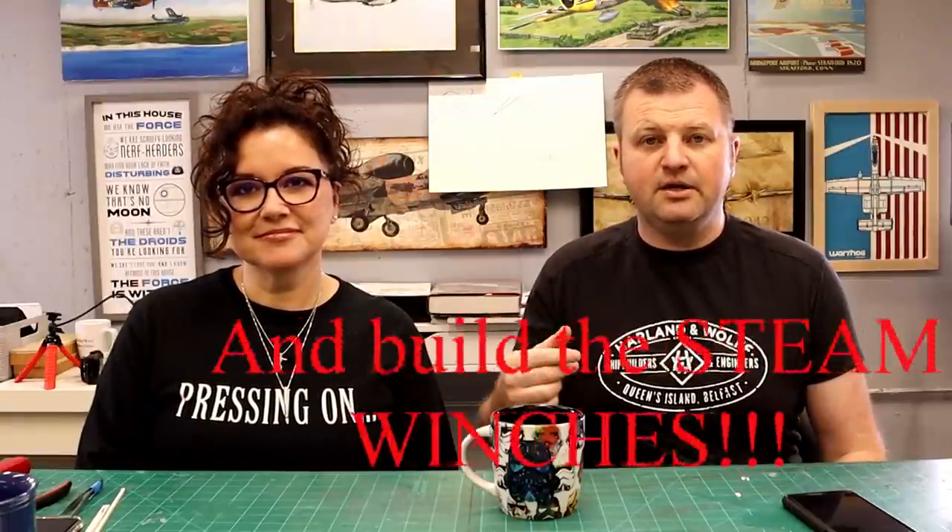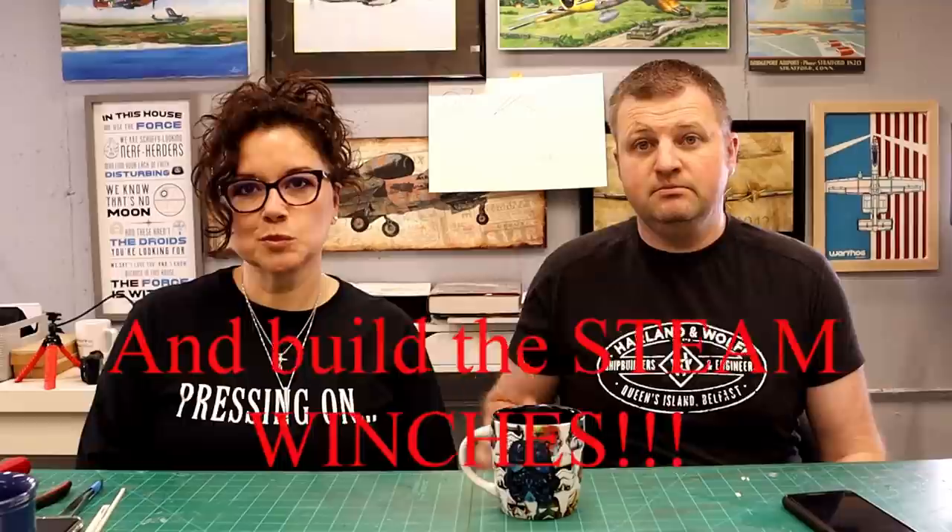Hey everyone, this is Ben back with you in the Midwest Model Shop. In today's episode we're going to go over a couple of things. First, we're going to finish up all of the detail on the hull. In the previous episode we just painted it black and got our red bottom on. This episode we're going to add all the detail with an airbrush, then put the yellow shear line on that everyone seems to struggle with, and the white area up above on the poop deck.